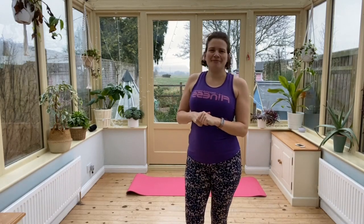Hi everyone, Gemma here from Gemma Pierce Fitness. Every day this week I'm going to be doing a Pilates clinic to give you a bit of extra help with some of our Pilates exercises.